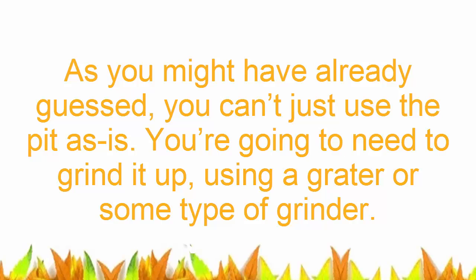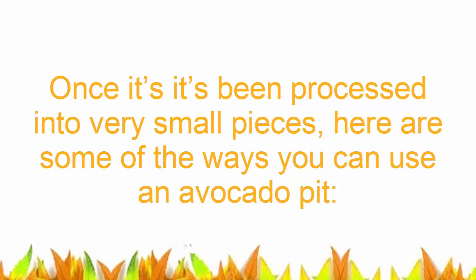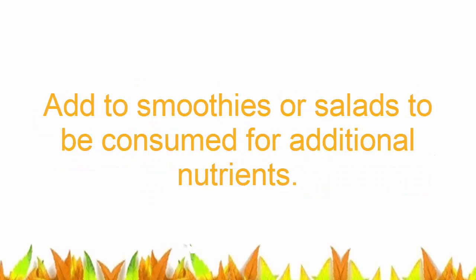As you might have already guessed, you can't just use the pit as is. You're going to need to grind it up using a grater or some type of grinder. Once it's been processed into very small pieces, you can add it to smoothies or salads for additional nutrients.